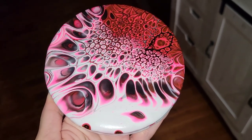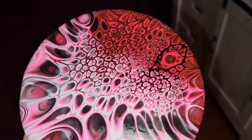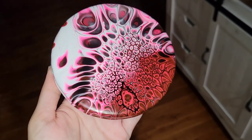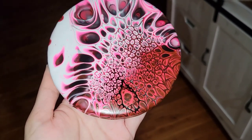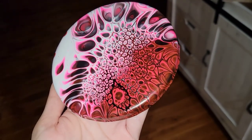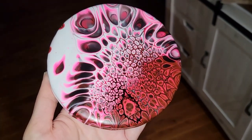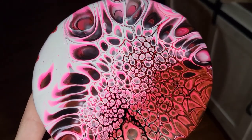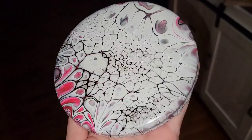They're all nice and dry. This one has a lot of really awesome cells on it, and I will link these paints and the silicone oil I used down below in the description box if you guys want to get some to try. Definitely give them a try if you're looking to get some pieces with lots of cells — they're so easy to use. You just shake the bottle and pour.